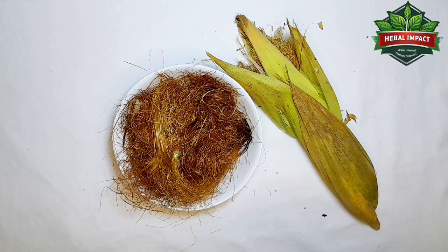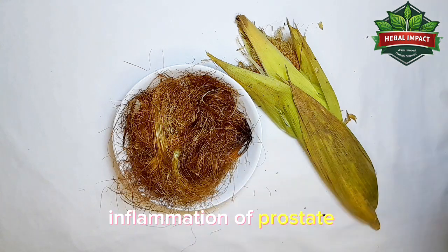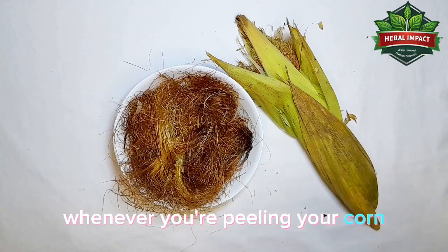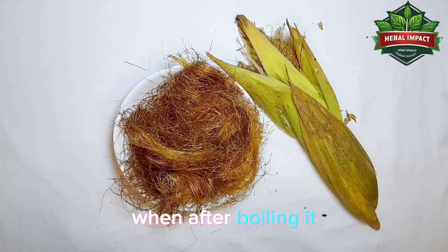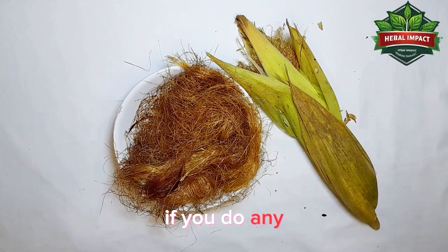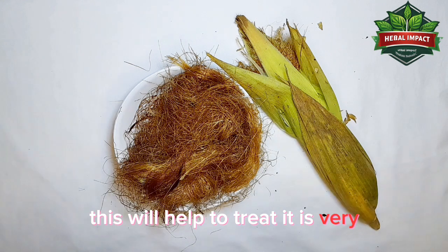This remedy can be used to treat inflammation of the urinary system, inflammation of the prostate, bedwetting, and dry cough. This corn silk has a lot of medicinal value. Whenever you are peeling your corn, gather the silk, boil it, and take a cup in the morning — adding two spoons of original honey, mix it properly and drink it. In the evening, do the same. If done continuously, for someone with prostate problems, urinary problems, dry cough, or kidney stone, this will help to control and treat it.